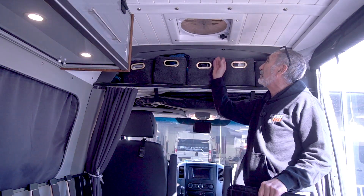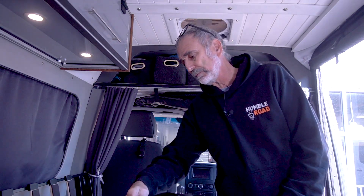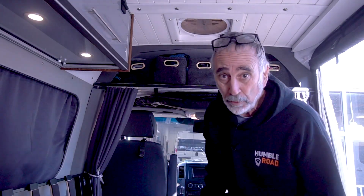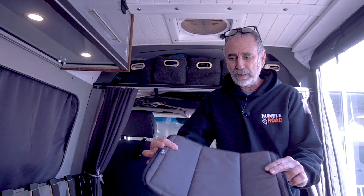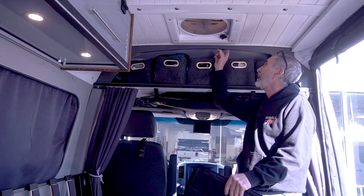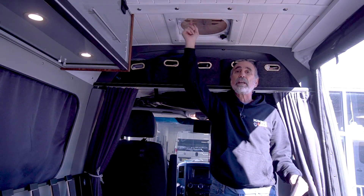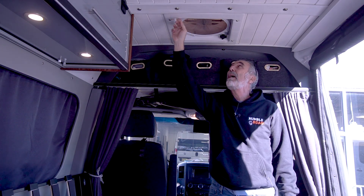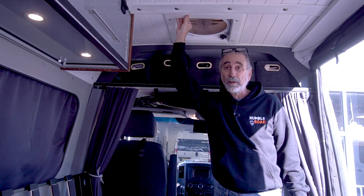Another feature the owner wanted — while she was here she bought these fan covers: insulated, light tight. They insulate and they came with magnets that you're supposed to put behind the plastic shroud of the fan — the cheap plastic shroud. They worked fine. I put a quarter inch plywood frame around it wrapped with padded vinyl.